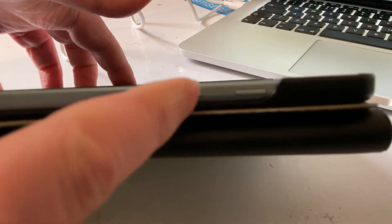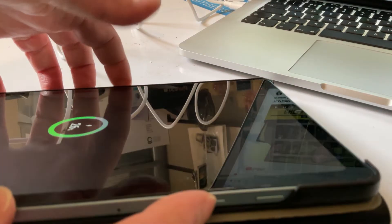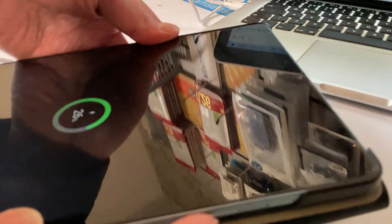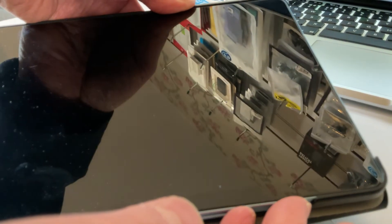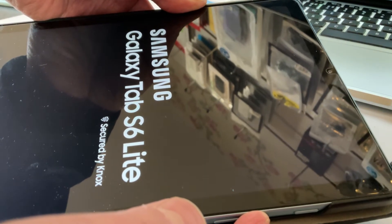Once it's plugged in, hold the volume up and the power button at the same time until you see the Samsung logo appear on the screen. Then let go of the power button but keep holding volume up. I'm just going to do that now.